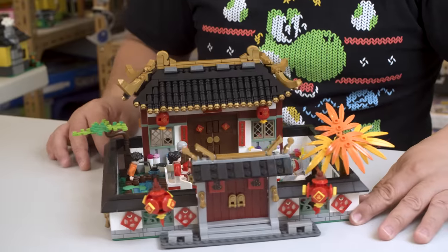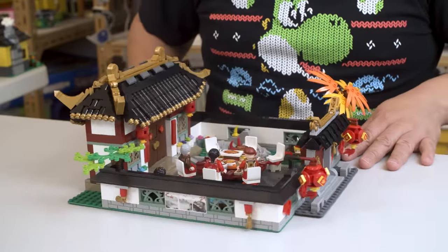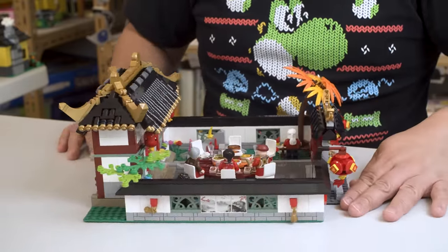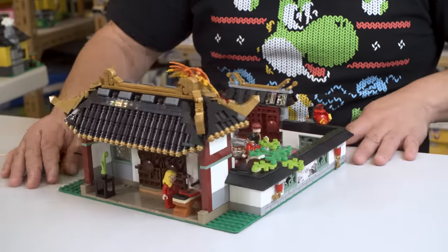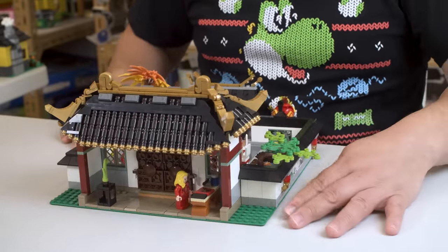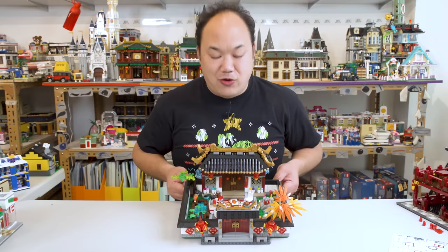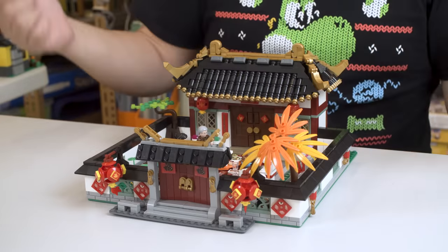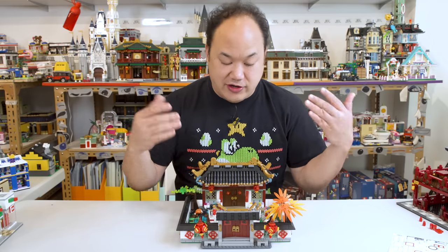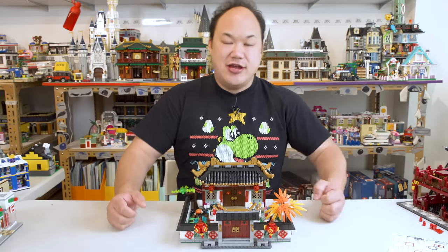Doing a little rotation with the minifigures — that's what they look like in the set, all just kind of hanging out and chilling, getting ready for dinner. Is this set too colorful and too much? Yeah, maybe. I'm a colorful guy, I kind of like it. So there you guys go — this is Panlos' take on the Chinese New Year's Eve dinner. Yay or nay? Or is this too insulting? I'll leave that up to you guys. Until next time, break me up!